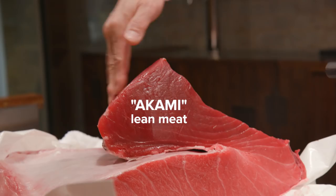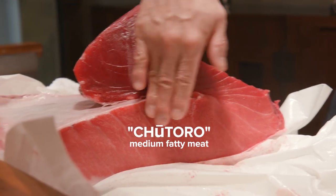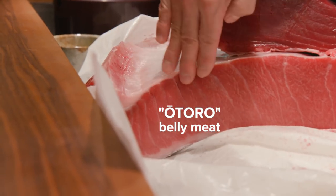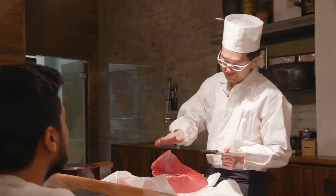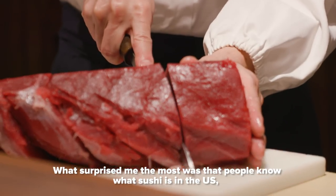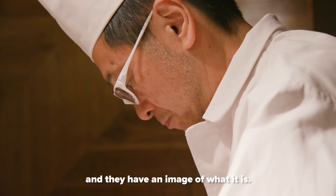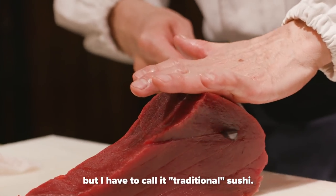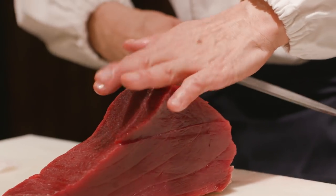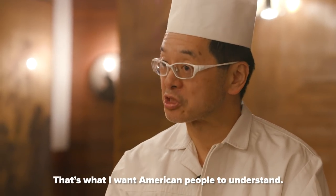This is akami, which is the lean part - it tastes like iron. This part is chutoro, the medium fatty part. And this is otoro, the very fatty part. The fatty part tastes very, very fatty. I prefer the lean part. In America, people have an image of sushi and they think that's what sushi is. But you don't have to call it traditional sushi.